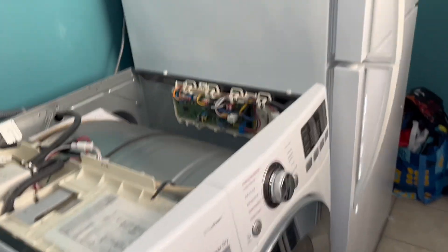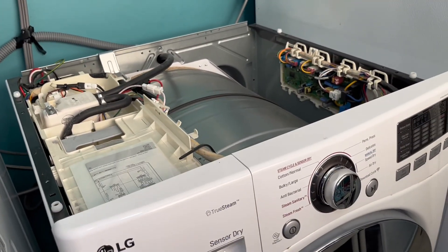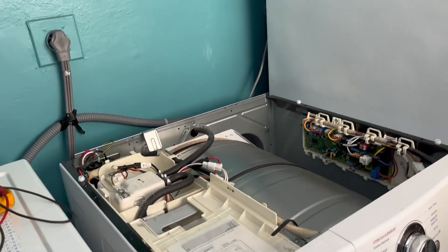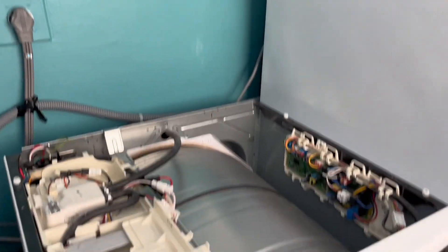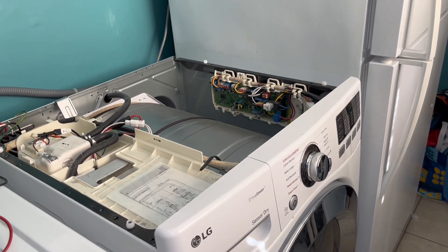Either way, it's not the dryer's fault. On the other hand, if the power button is not working and you are getting power to the dryer, it could be the main control board or the display control board. Thank you for watching — like, share, and subscribe.